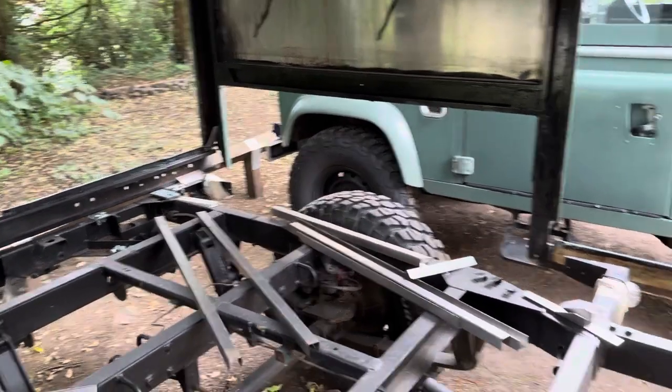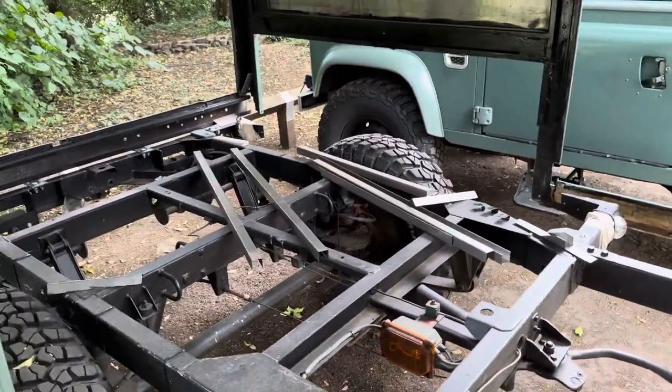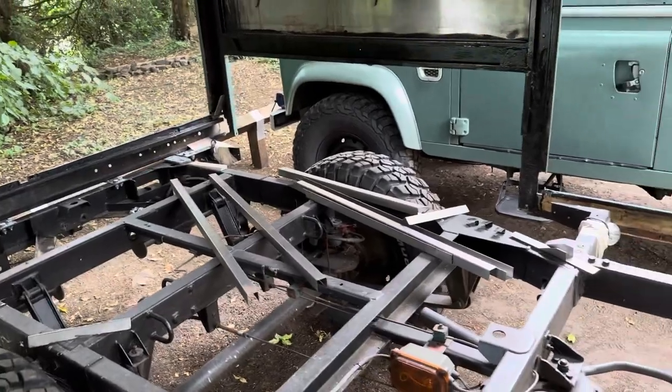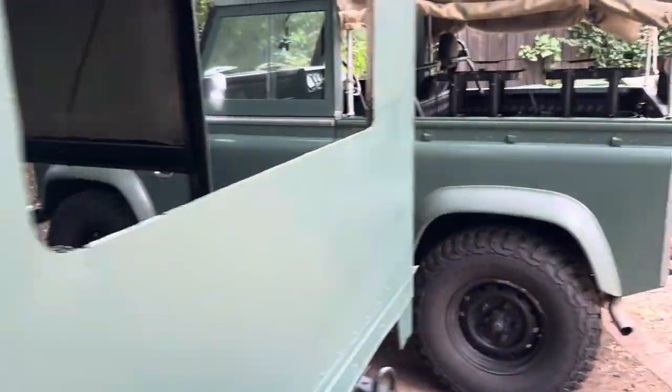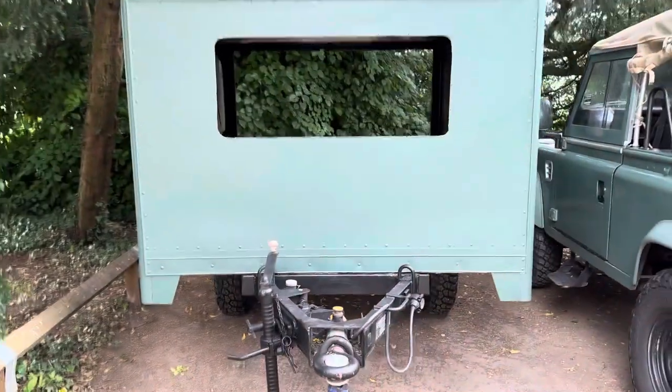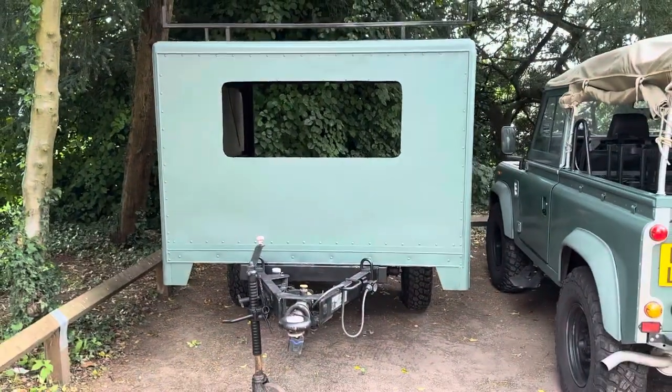So that's the trailer so far. We're still in the fabrication phase really, although we did get it painted to protect her and make her look the same as the Land Rover — so she's the same colour now and looking pretty good. That's the trailer for now. Mark out.